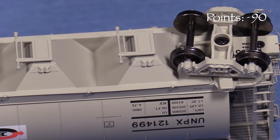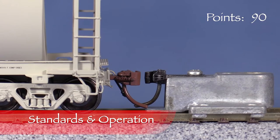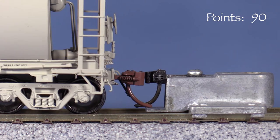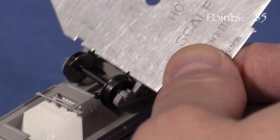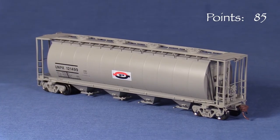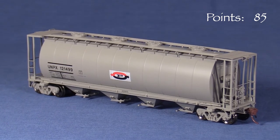Underneath, the car has freestanding brake piping and pretty good discharge gate detail. The coupler on the A end is at the correct height. The B end coupler is low, so I'm taking 5 points for that. All of the wheels are in gauge according to the NMRA standards gauge.